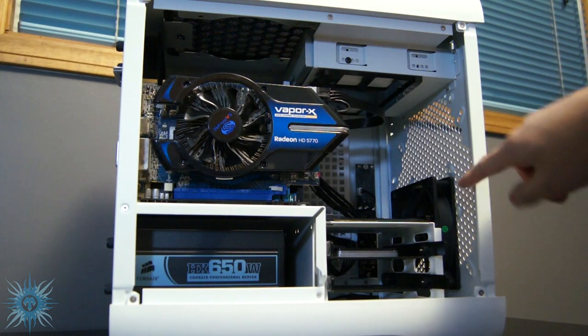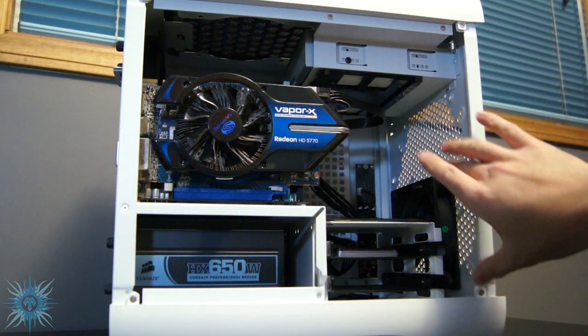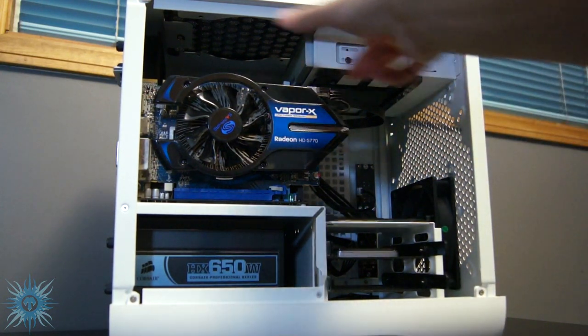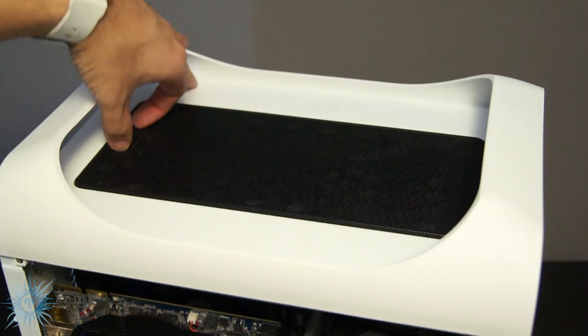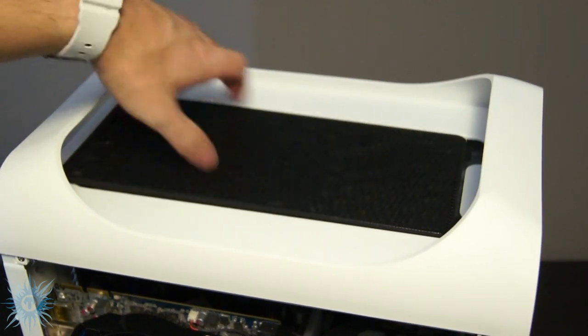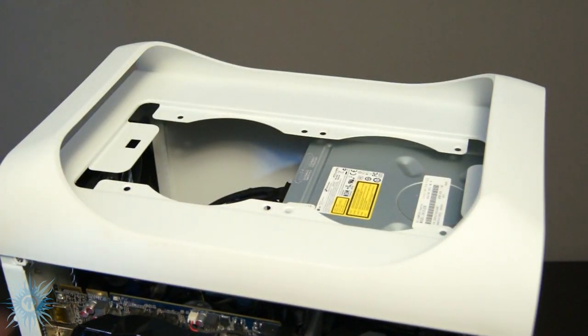The other option for CPU, as well as GPU cooling if you include it in the loop, is water, and it is definitely where the Prodigy shines. You can have dual 240mm radiators mounted in here, one at the front and one at the top, which is extremely impressive for a Mini-ITX, and I'm pretty sure the Prodigy has the highest radiator support of any Mini-ITX case out there.